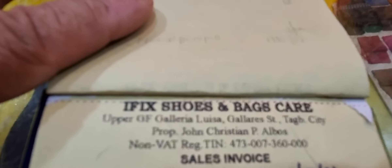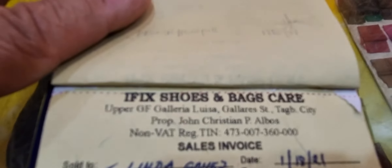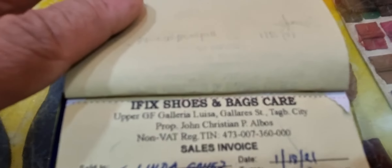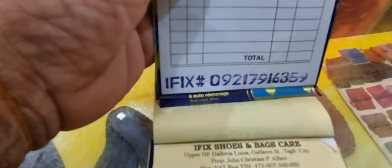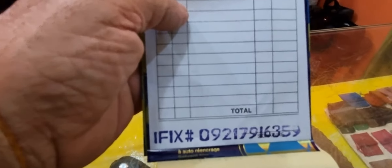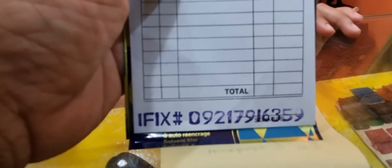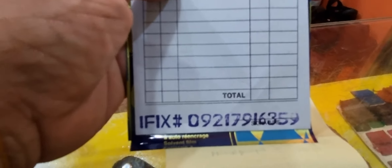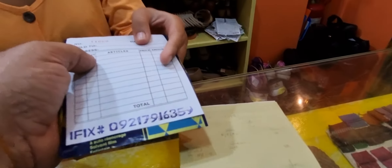So here is all the detail on the receipt — they fix shoes and bags. So they do bags also. The phone number shown on the receipt is a Smart number: zero nine two one, seven nine one six three, five nine. Thank you very much — Salamat, Maricel.